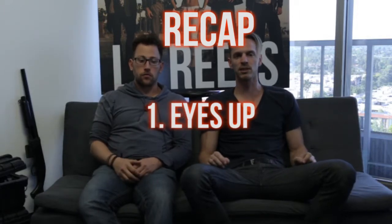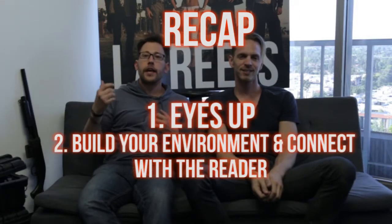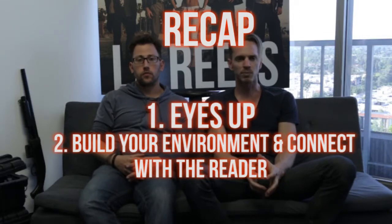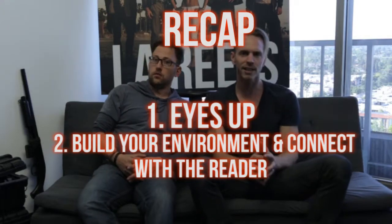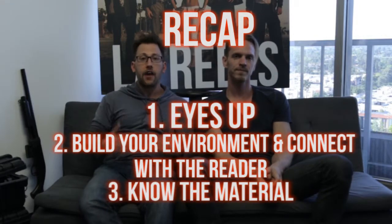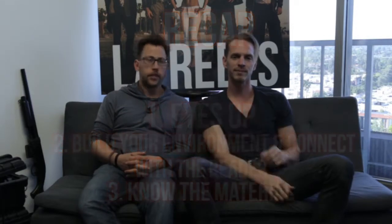Recap: Number one, keep your eyes up — we want to see your eyes, your soul, a nice performance directed to the reader. Number two, create your environment and interact with your reader — build it so we believe you, whether you've got a cop over here, a drug dealer over there, or whatever the scene calls for. Number three, know the material — you don't have to be memorized, but be familiar with everything in the script and have an intention for everything that comes your way. Live in the world.